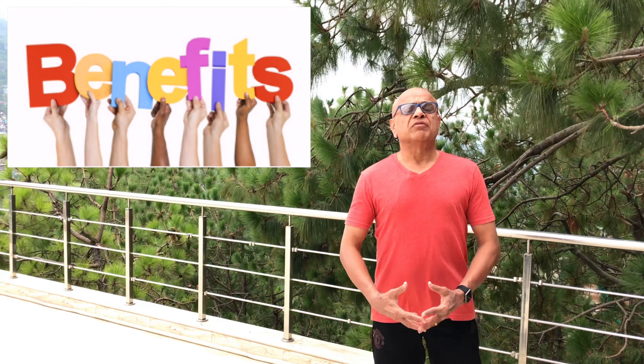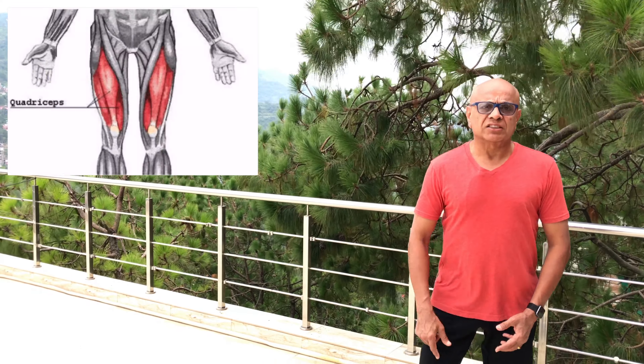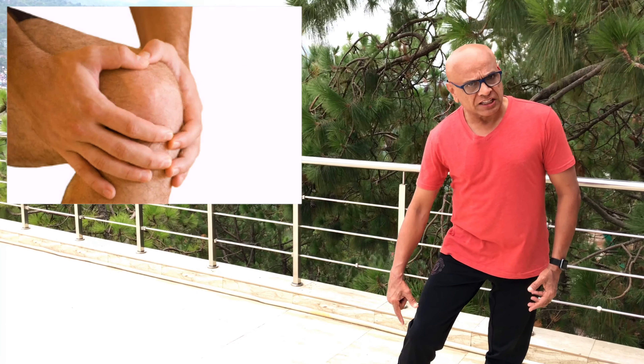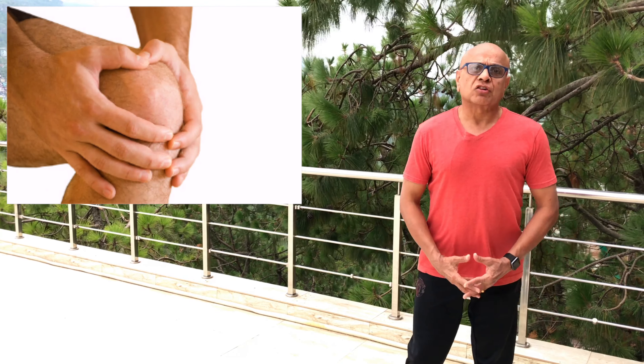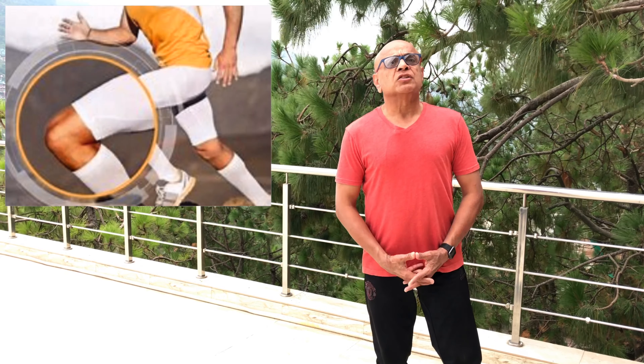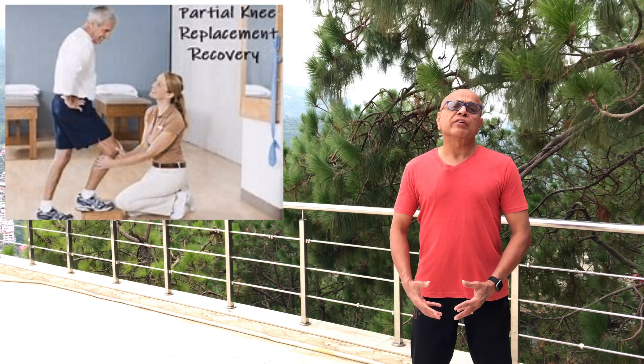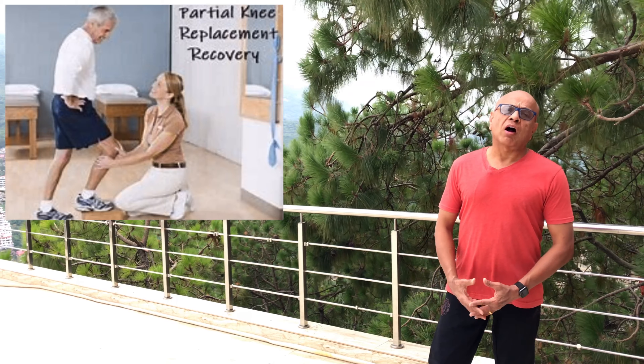Let's first see what are the benefits of this exercise. This exercise strengthens the quadriceps — the muscles in front of your thighs — without putting any stress on your knee joints. Strong quadriceps will help you maintain strong knees. It's useful in knee pain treatment, recovering from knee injury, and also after knee surgery.